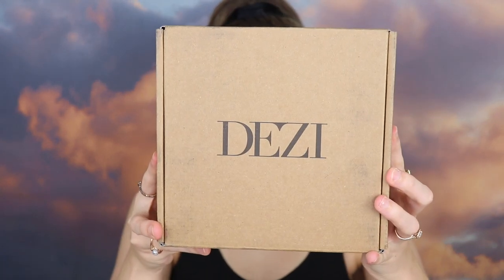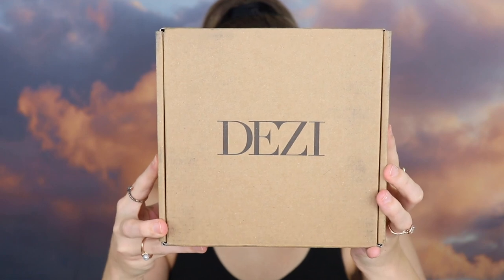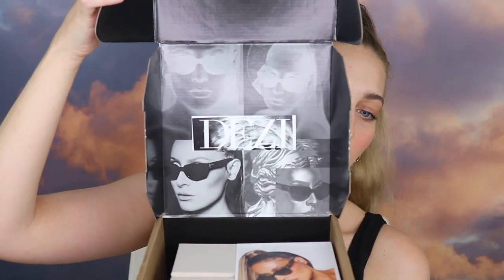So let's just get right into it. Firstly, the box — so cute, so simple, I love that. Now let's open it up. I have already opened these and looked at them, I'm not going to lie — I couldn't wait, I did it already. So let's go ahead and open this up.